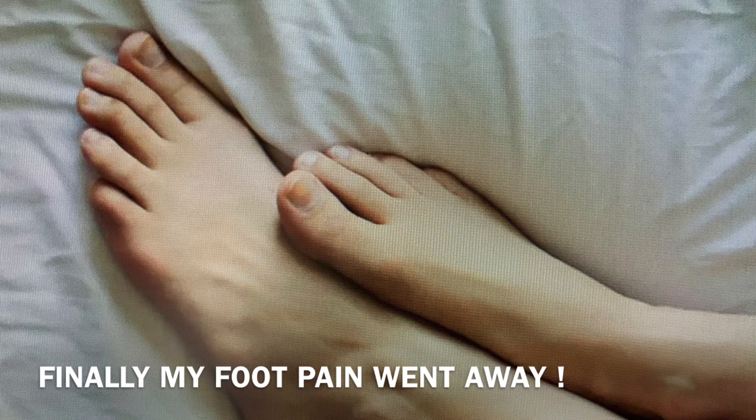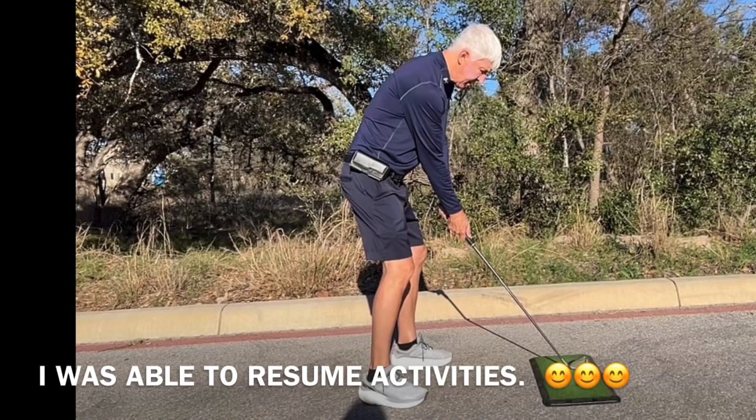Finally, my foot pain went away. Thank goodness. I didn't have to see the podiatrist, and I was able to resume activities like golf. So I hope this was helpful. This is Stephen Vig.